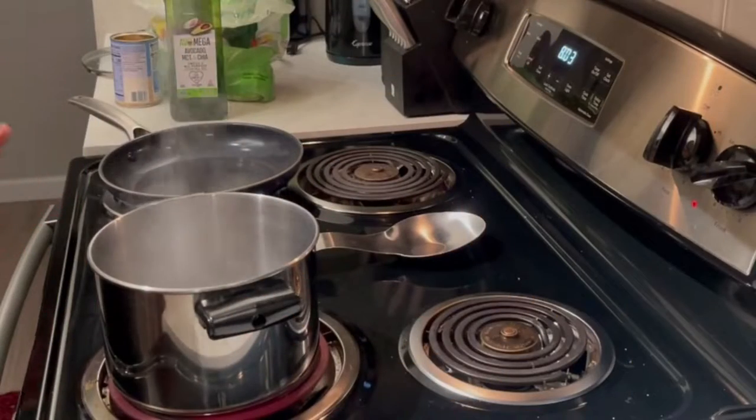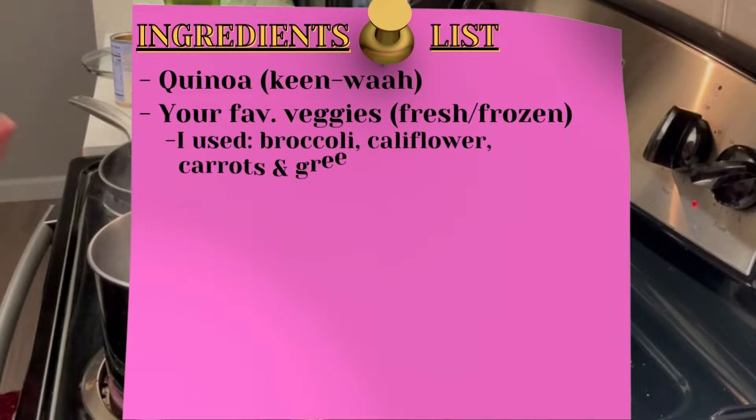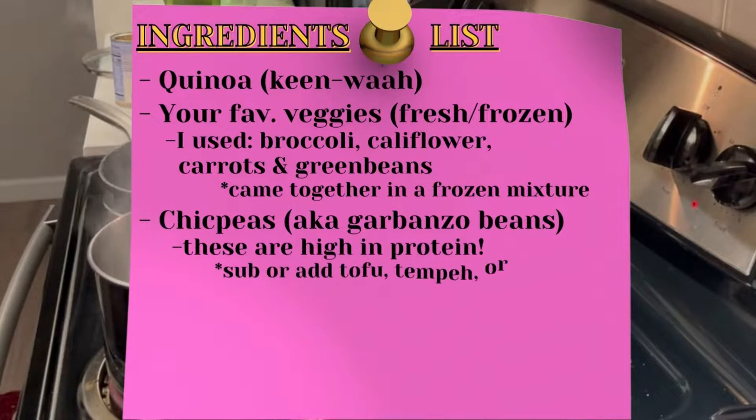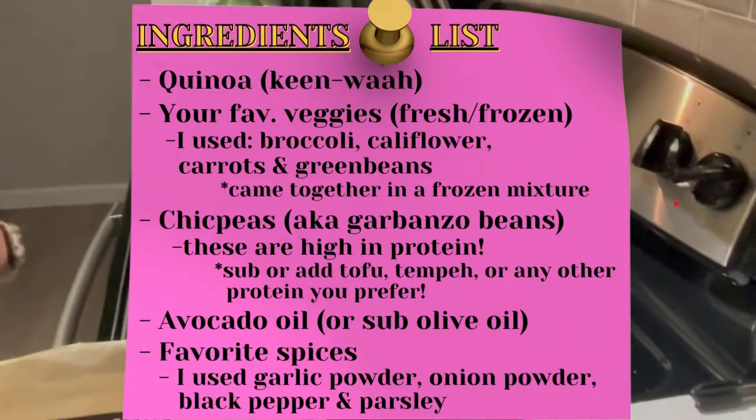Hi everyone, welcome back to Morning Cup. Today we are making an amazing dish that is so simple, so easy. It is quinoa, which is the first thing we're going to start with, and then we're also going to be adding other ingredients to it.